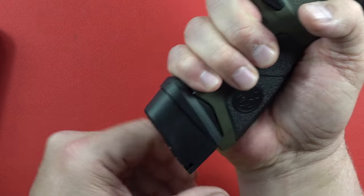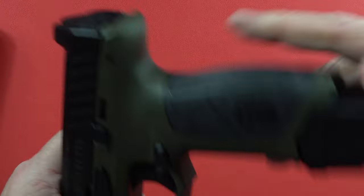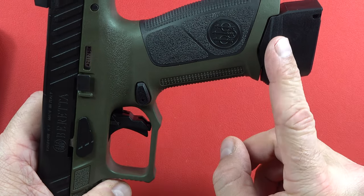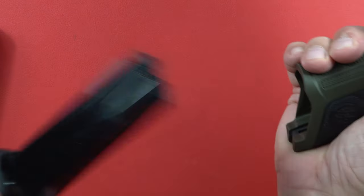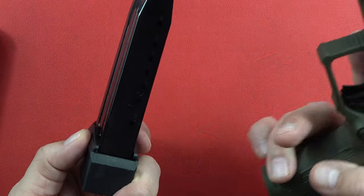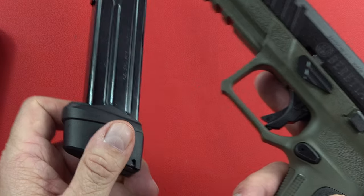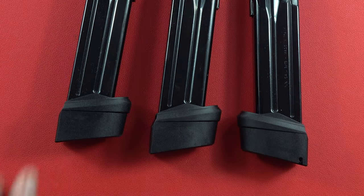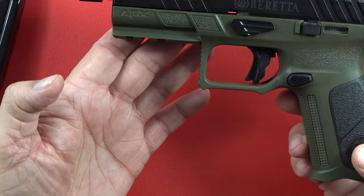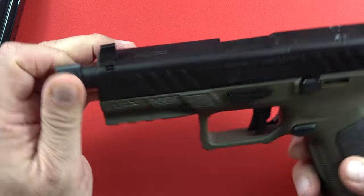This is the tactical version, probably not too great for carry, but you can put the regular magazine in and carry it that way if you want. The count on the magazine goes to 17, but it's capable of 21 rounds with this piece on the bottom, and you get three of them. It's pretty amazing when you consider you get the three mags plus this tactical pistol from Beretta that's capable of taking a suppressor.